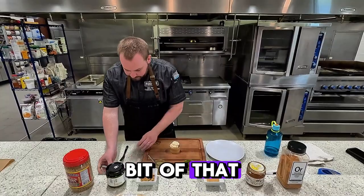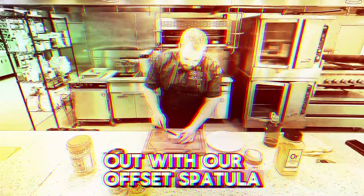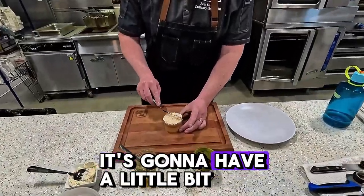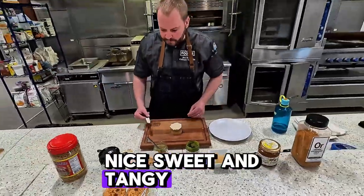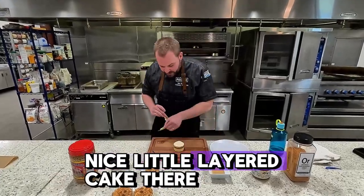So we're going to take a little bit of that and flatten it out with our offset spatula. This is just a basic whipped cream — it's going to have a little bit of powdered sugar, a little bit of the gochujaru blend, nice sweet and tangy. We have a nice little layered cake there.